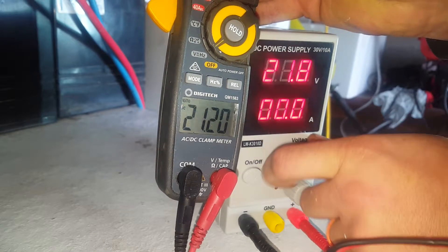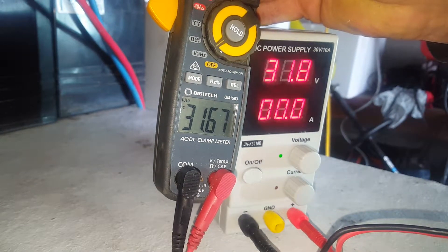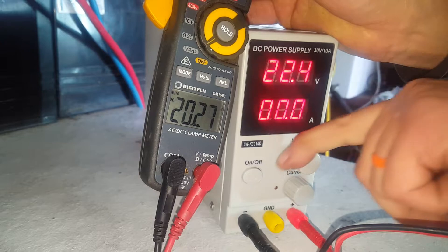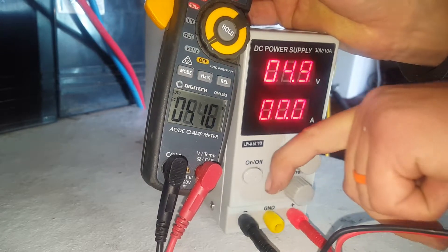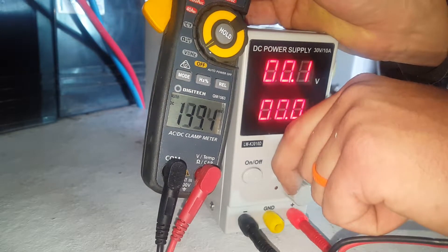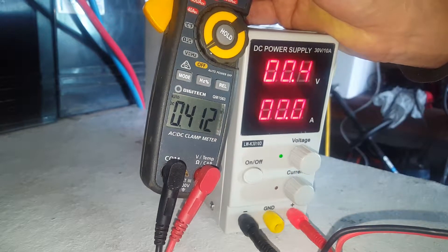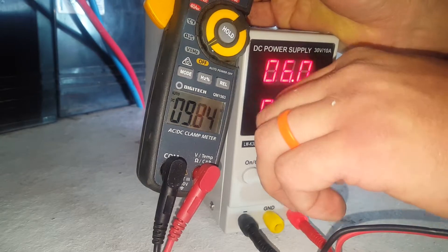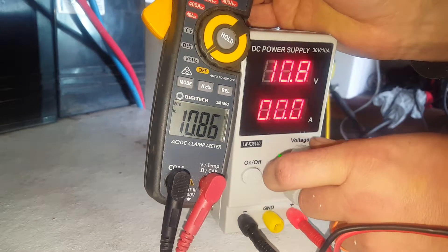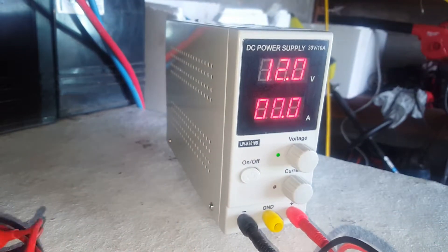The voltage regulation even in 0.1-volt increments is awesome. Full voltage is within 0.2 volts accuracy. We're not going to be doing anything crazy with it like trying to run super sensitive equipment, but it's pretty good.